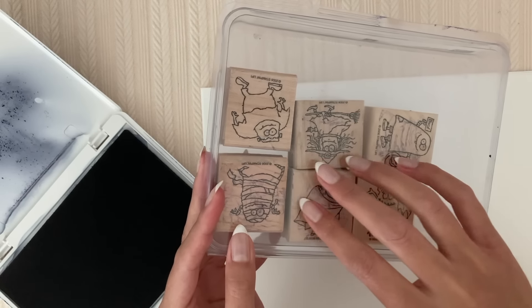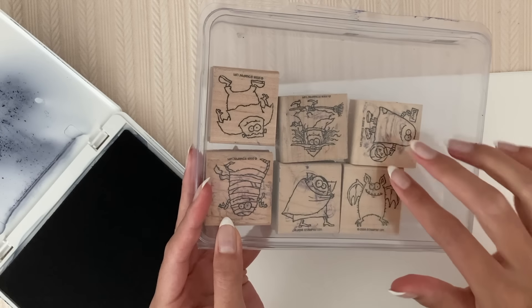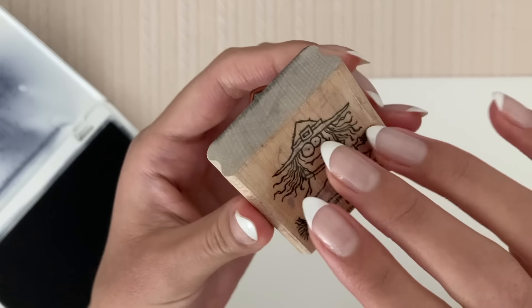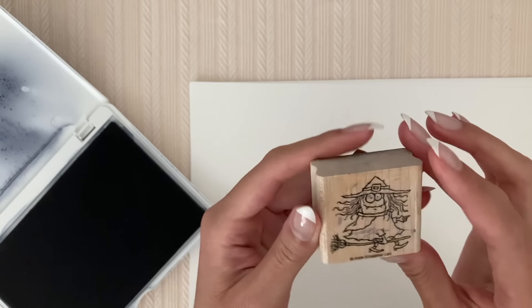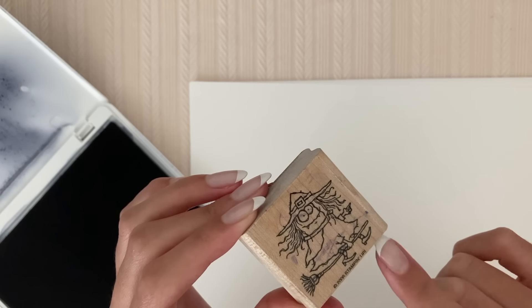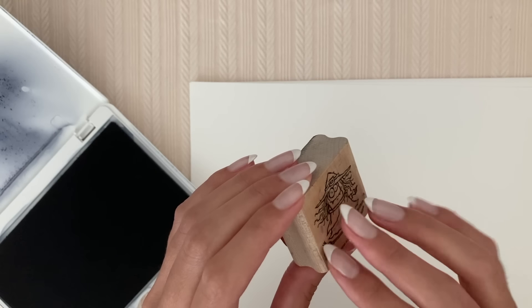So the first ones that we have are these cute style Halloween cool people. Let's start with the witch. These are from 2006 by this brand, Stampin' Up, which is the brand of most of these stamps that I have.